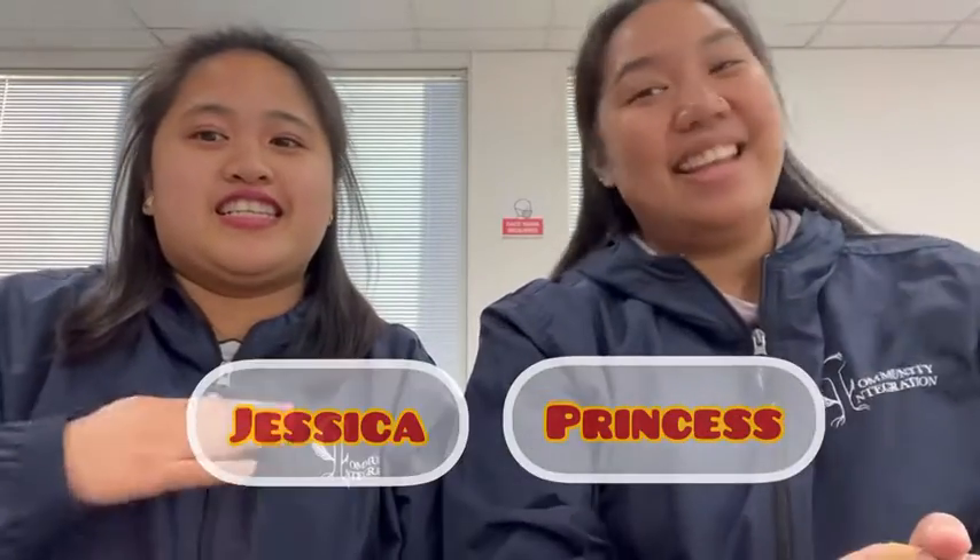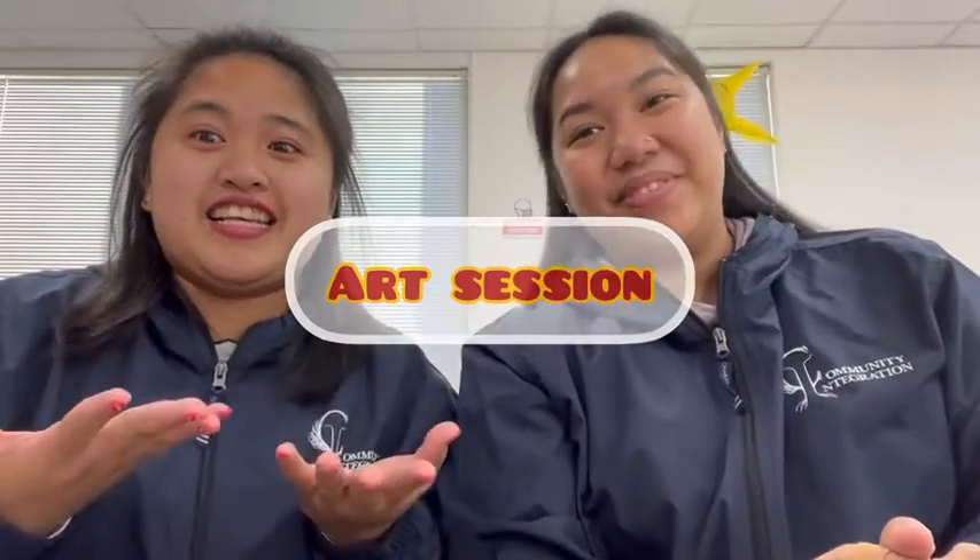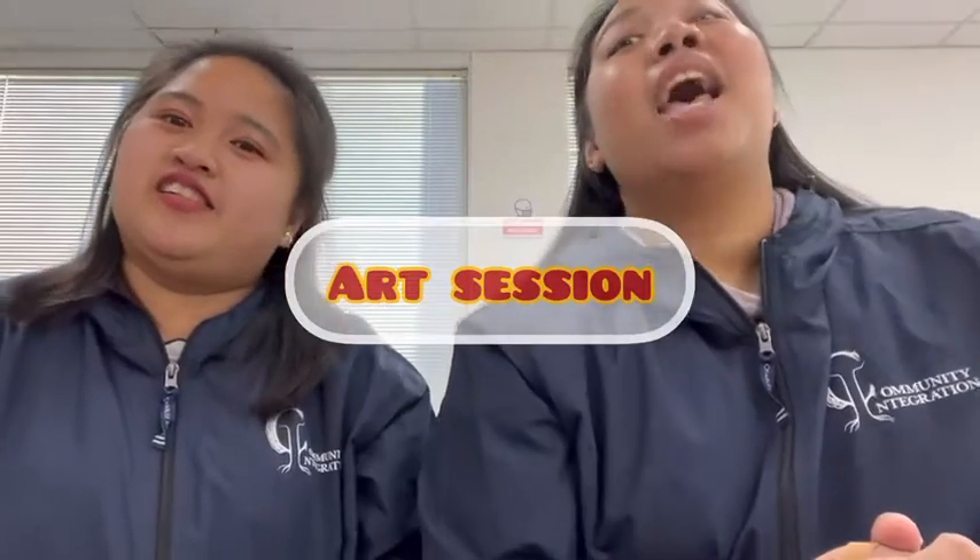What's up guys? I'm Princess together with Jessica and this is your art session. Today's project will be a mini robot. Let's check our paper bag for the materials.